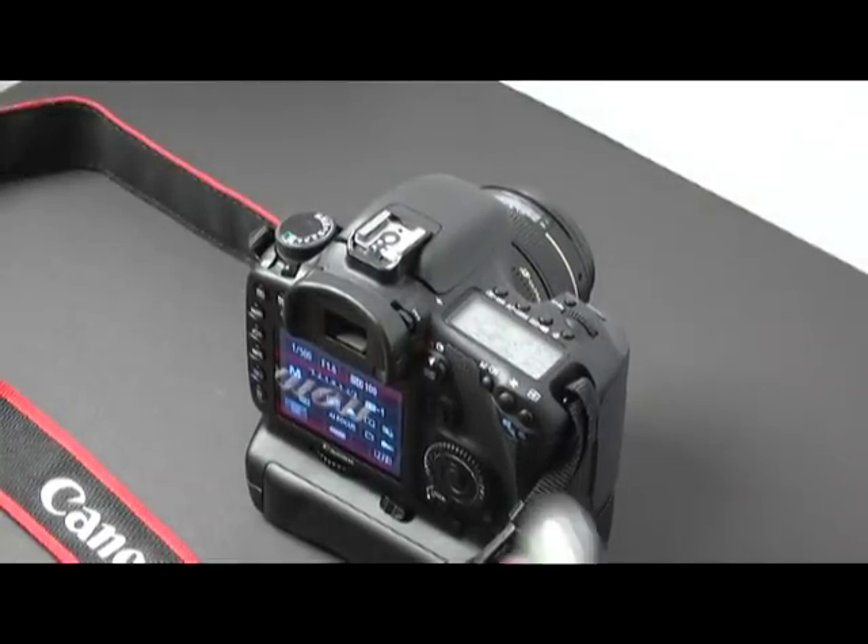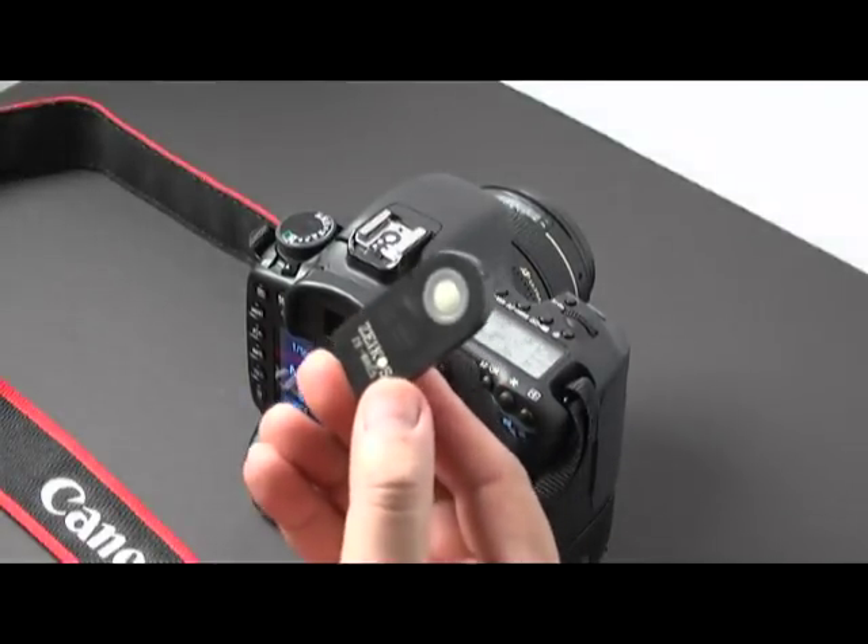Hey YouTube, it's David. Today I'm going to show you how to use this wireless shutter release.